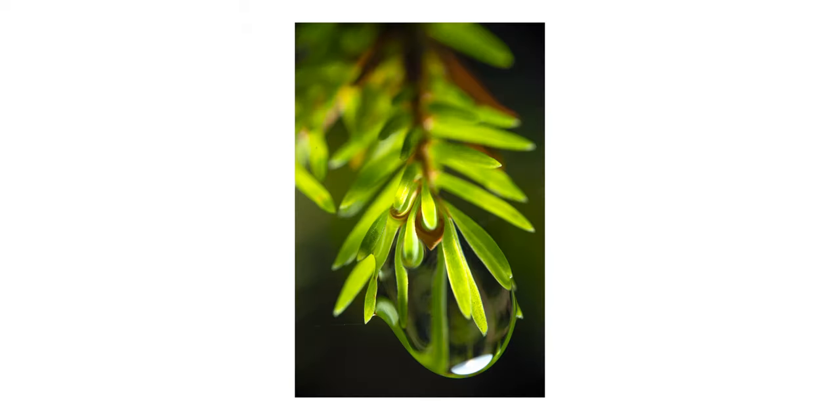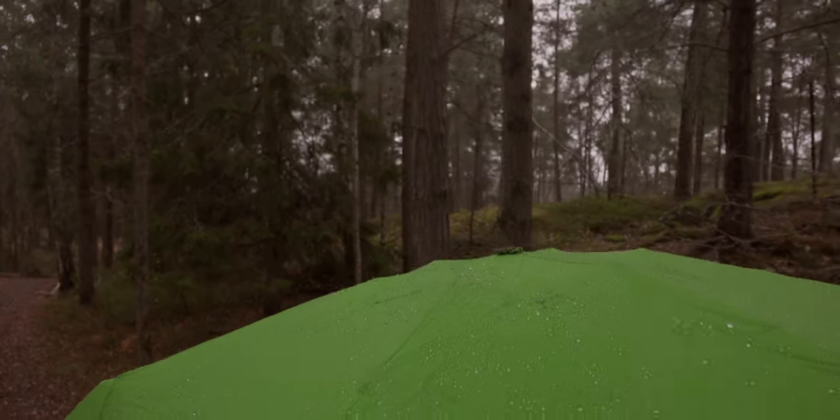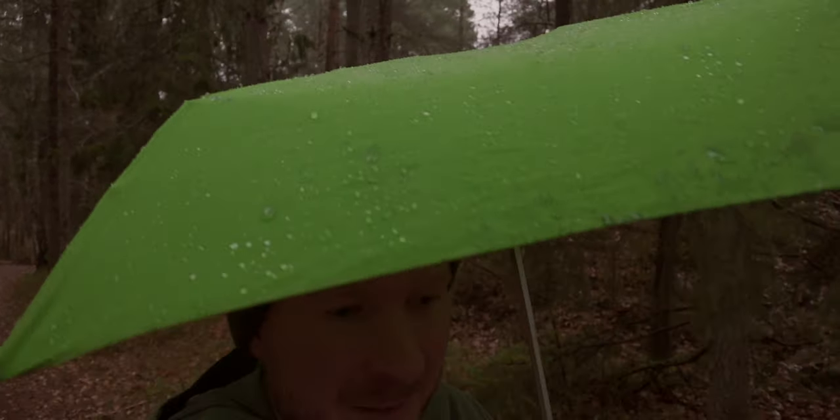In this video you're going to see me take these photos and you're going to learn how to master rain and darkness when doing macro photography.